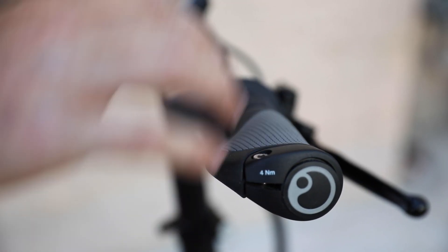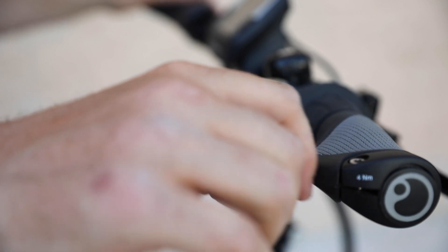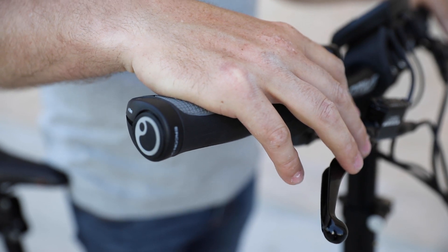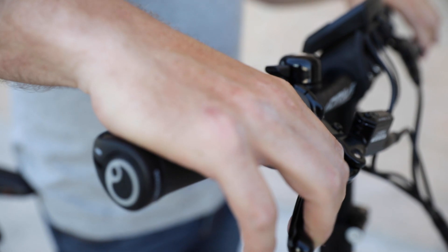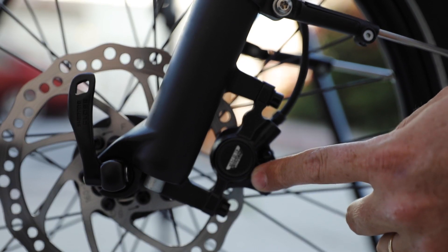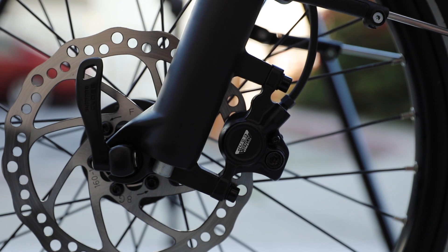We have a nice little bell here, and we have the Ergon GP1 grips, which really support you quite well. Instead of having a grip that just goes across your hand and cuts off your circulation, you have this additional ergonomic bulge. This bike comes standard with the Tektro Aries Comp hydraulic disc brakes — they're really quite powerful and very durable. They're metal construction, have adjustable reach, and work quite well for this compact bike. The Aries Comp caliper is set up with 160-millimeter Tektro rotors front and rear, which is perfect for this size bike.